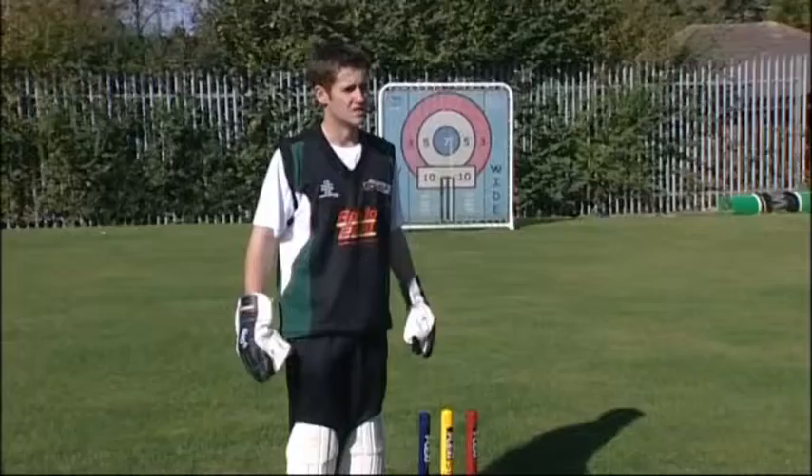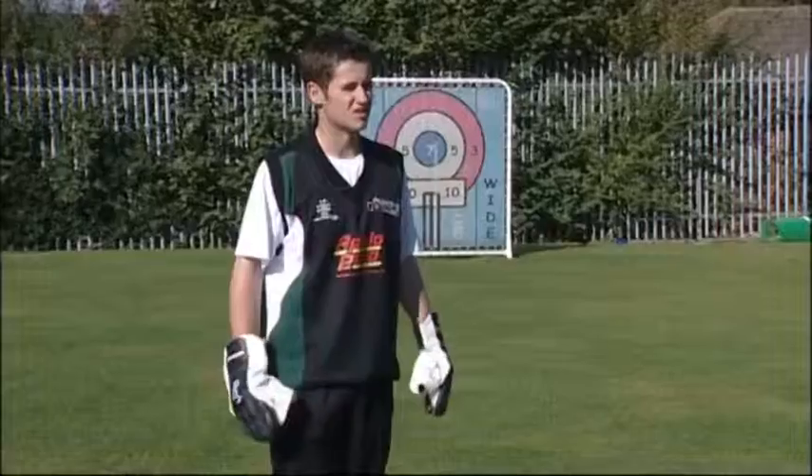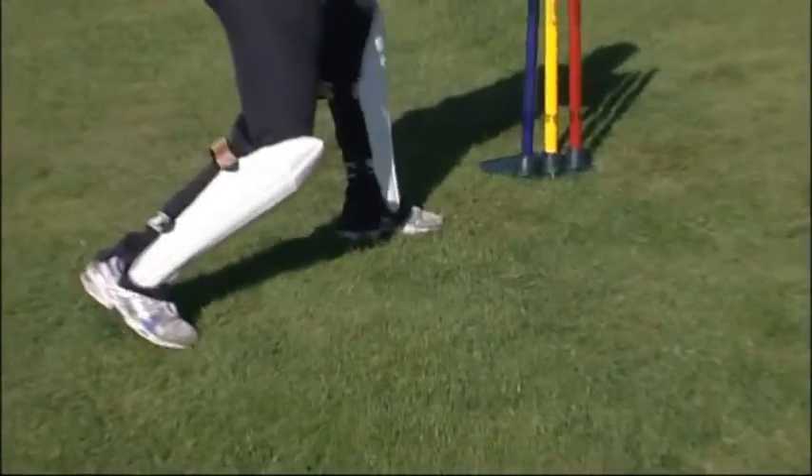What would be the problem if you got a keeper and his legs were too straight? His movement would be limited - not a great explosion. So he can move faster when he's got more bend in his legs.